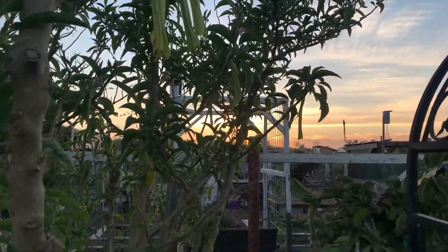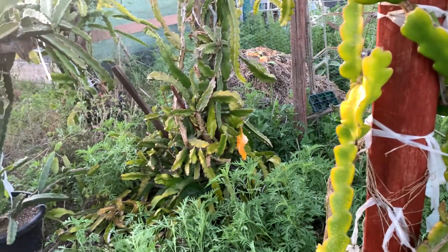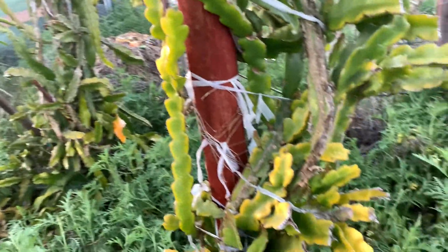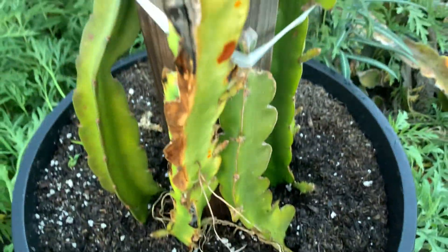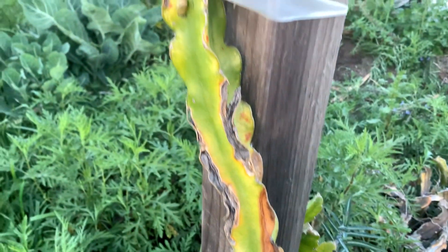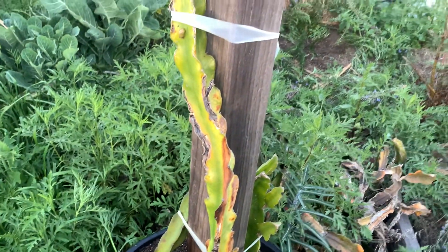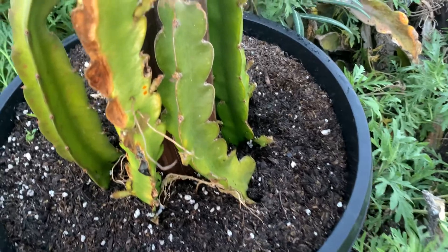Folks, there you have it. Sorry I haven't posted any dragon fruit videos — been very busy, I do apologize. Questions about dragon fruit: right now it's not the dragon fruit season. Oh, we got a snail there — snails are another pest. Take care of them.